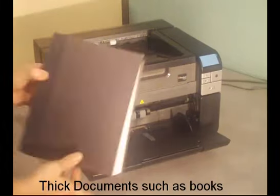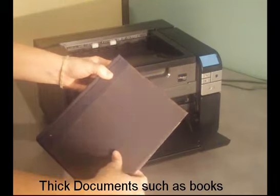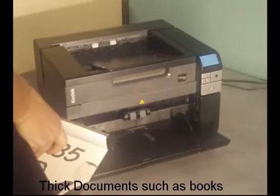The flatbed cover rises up flat to accommodate thicker documents and books, applying constant pressure and keeping the entire document or book flat.